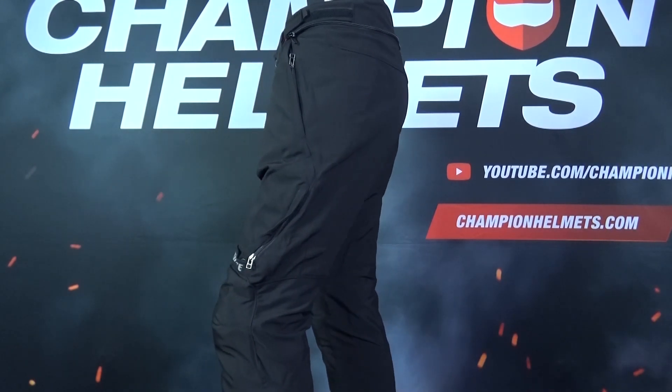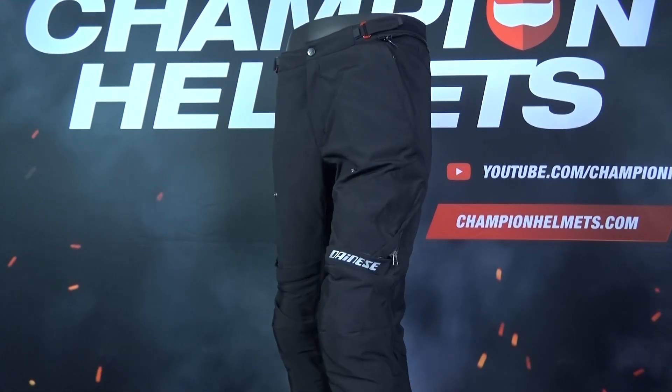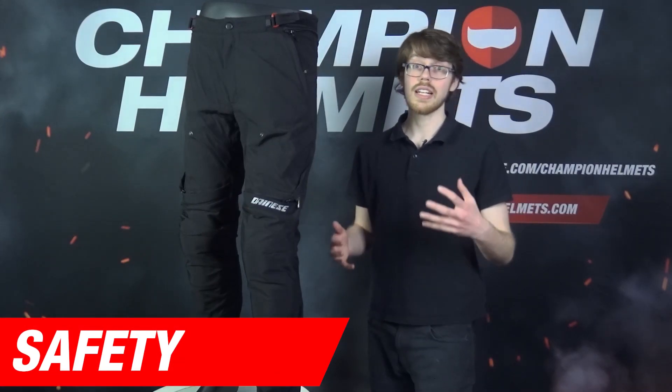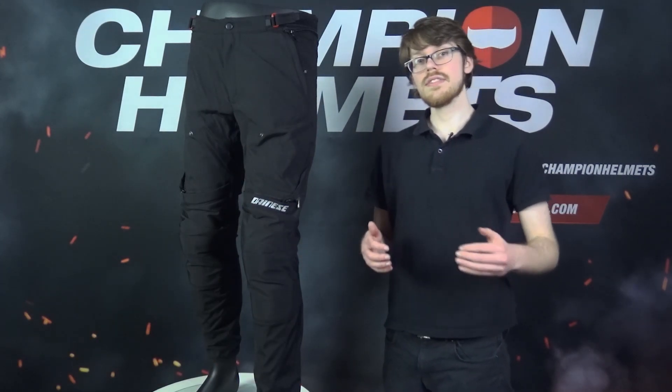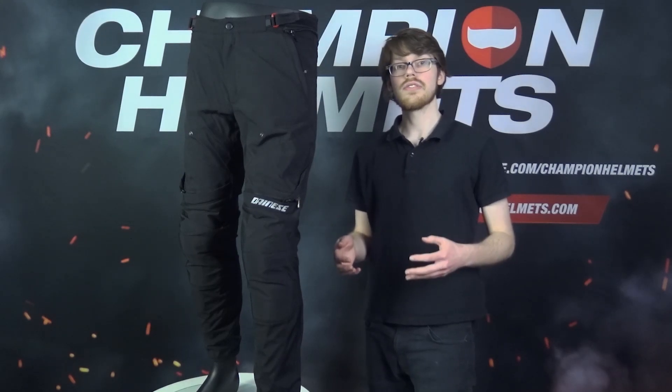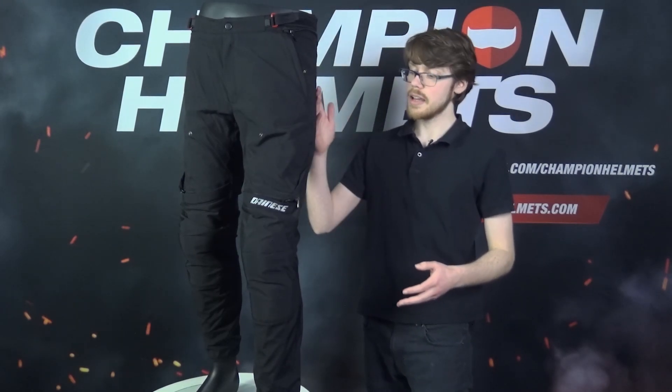These pants do come in a slim European fit, so they are designed to hug your form more tightly and will be longer in the leg. For protection, the Dainese New Drake Air Trousers do a great job — not only do they have a thick 750D outer shell, but CE certified hard composite protectors in the hip and knee.